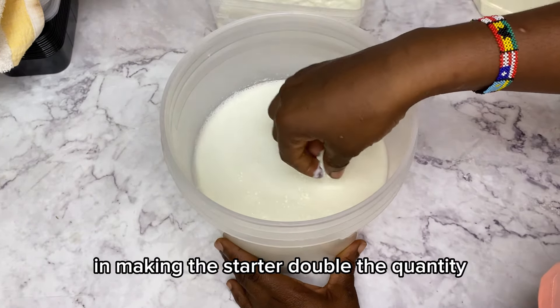Hi guys, welcome back to my channel! Today I'll be showing you how to make yogurt stata, or yogurt culture, from scratch right in your kitchen. All you need is some powdered milk and some lemon. All the ingredients will be listed in the description box below with accurate measurements.